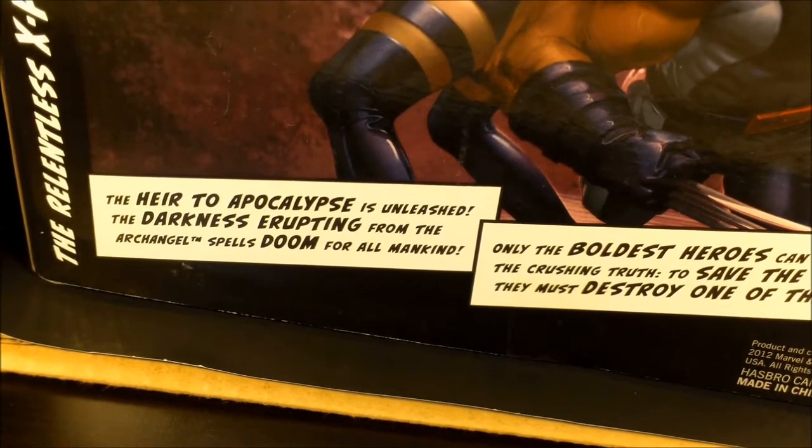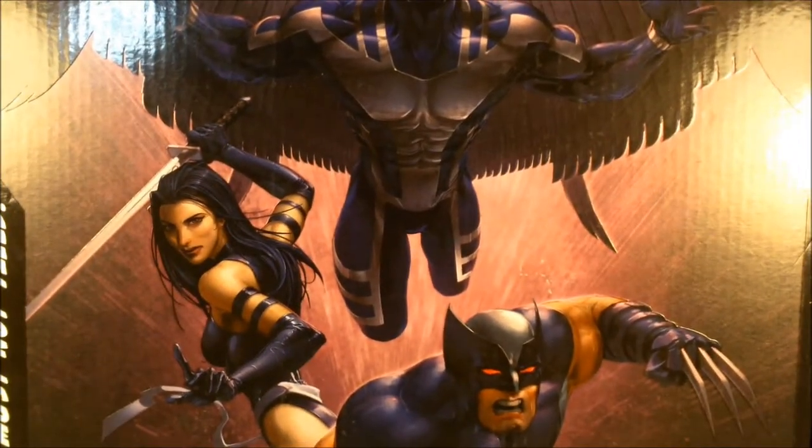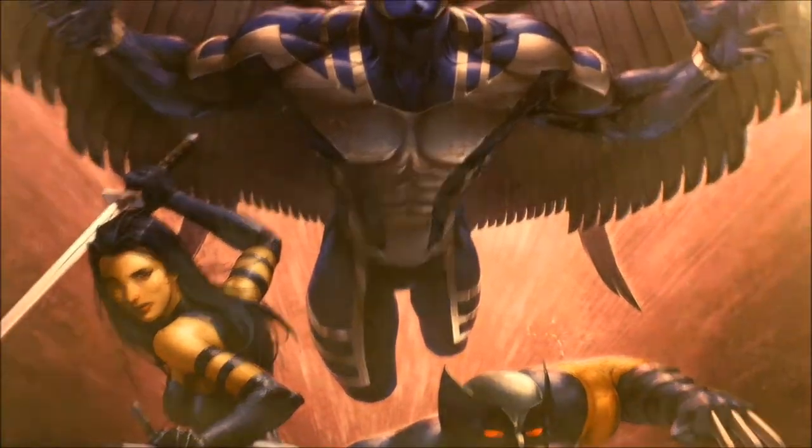As you know, Archangel — the name itself — is one of the horsemen for Apocalypse. Apocalypse has this drive for death and destruction of the earth and recreating it in his own image. Here's some more print work on the side of the box on the Uncanny X-Force.